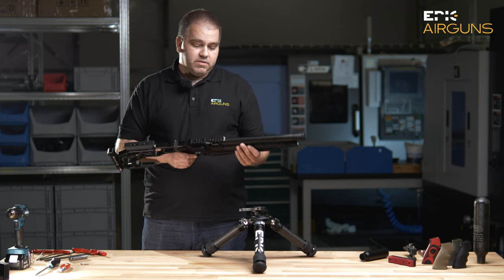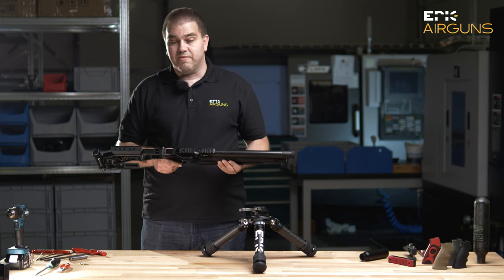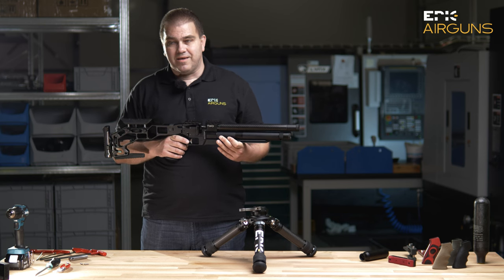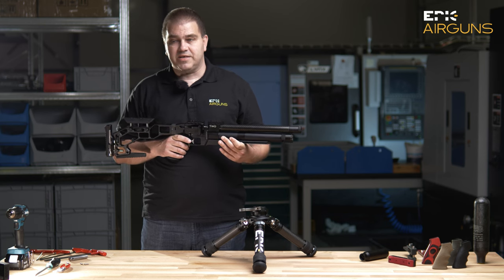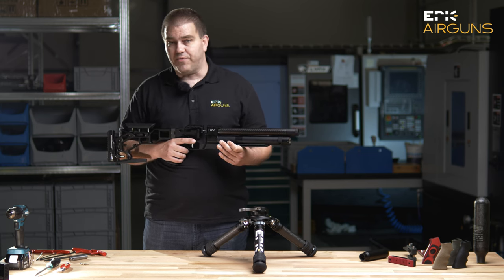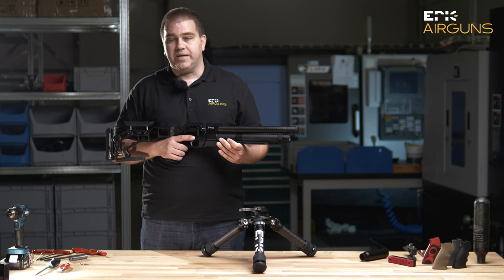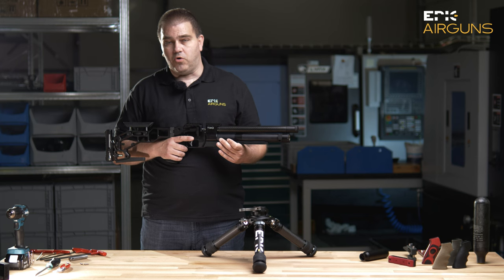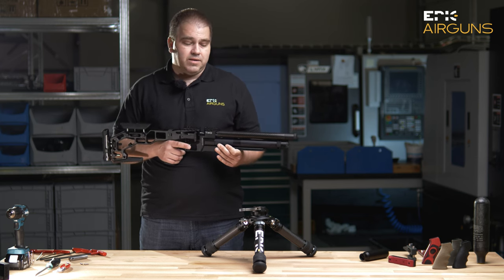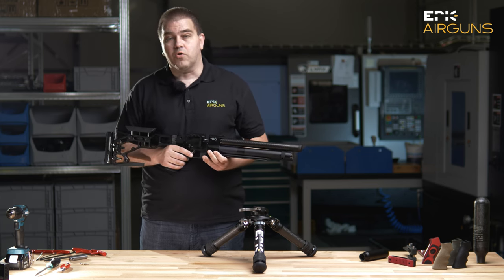The maximum power you can tune on this gun with factory settings, factory regulator settings, and factory valve system settings is around 48 to 50 joules. If you want to shoot more — up to 60 joules — then you will need to change and tune some parts, of course only in countries where it is allowed, because some countries prohibit more than 16 joules, or more than 7.5 joules.